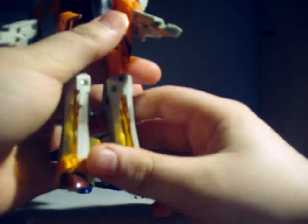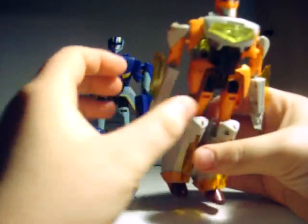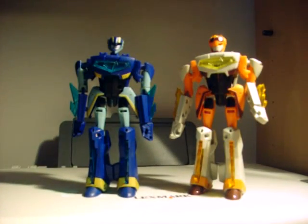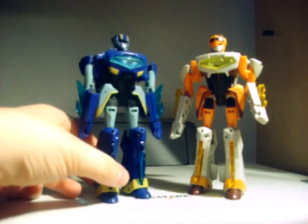They've got a lot of good poseability. Only Jetstorm actually has head articulation, because Jetstorm's head is less bulky than Jetfire's. They don't really come with any weapons, which is a little bit of a disappointment, but I guess they could kick someone using the fire or just flame on and freeze on. I'd love to see Takara Tomy, if they ever import Animated, do clear crystal versions of them — now that would be cool!